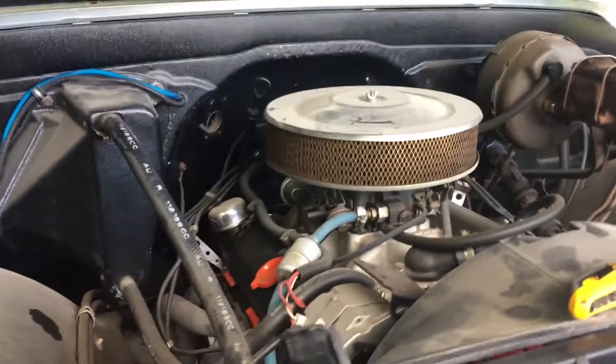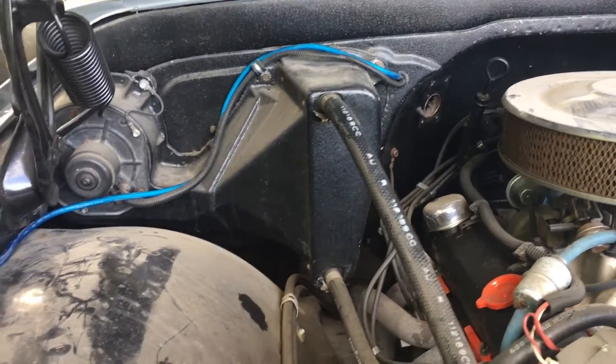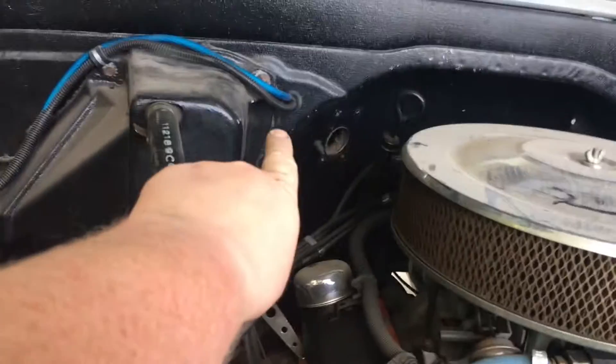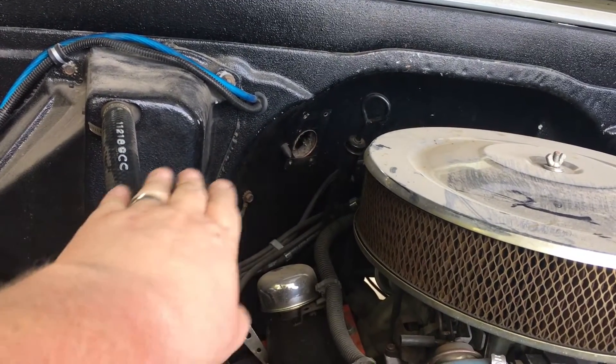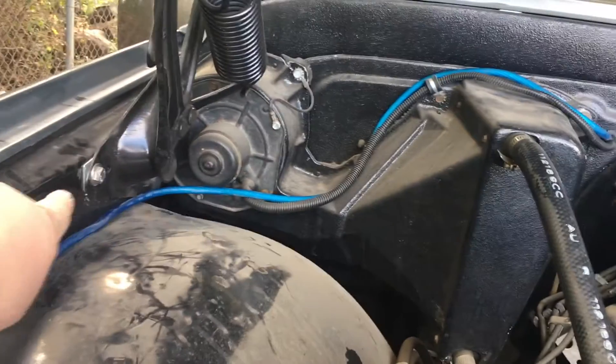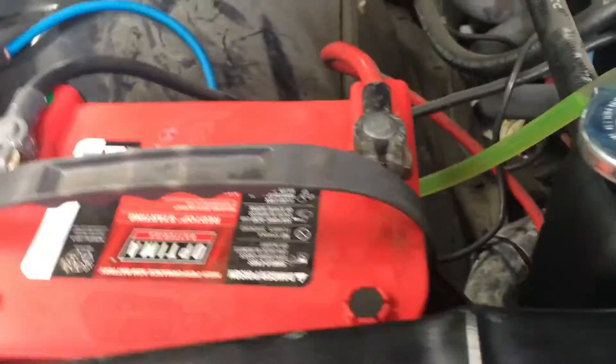First thing here under the hood — now depending on your Blazer, a lot of the time they're so different or customized. We found access through this existing grommet right there. It just goes into the body of the vehicle, into the cabin. We ran the power wire down, we'll zip tie it and make this nice, and we'll install our inline fuse about right here. And here's our battery and our positive terminal.